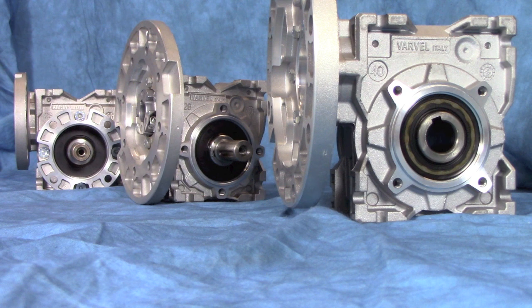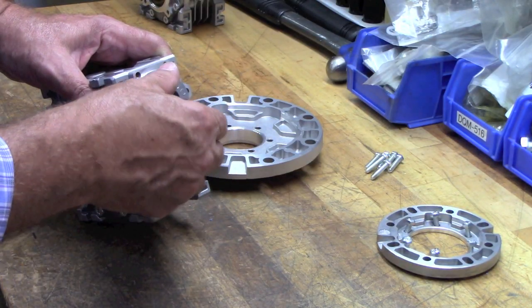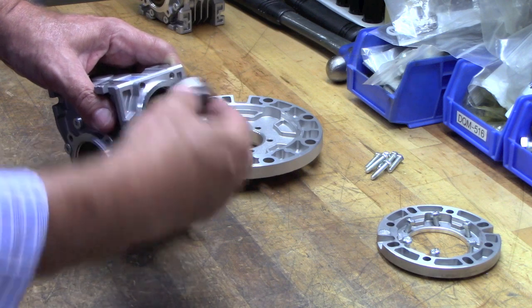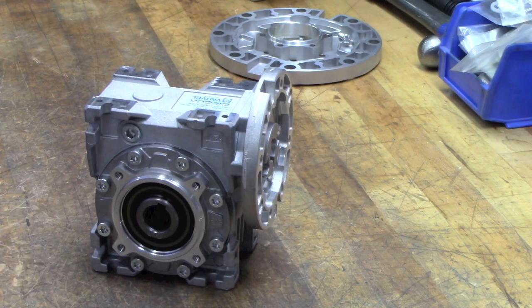For standard power transmission applications, we offer an excellent line of worm gearboxes with IEC or NEMA input adapters. These units have a unique input coupling design that eliminates the fretting associated with quill mounting a motor. Our design makes motor replacement a snap.